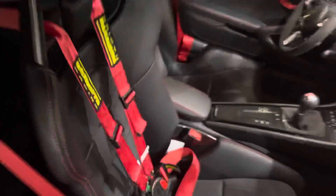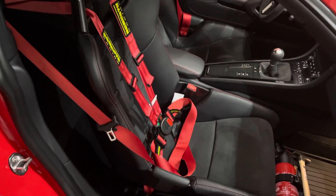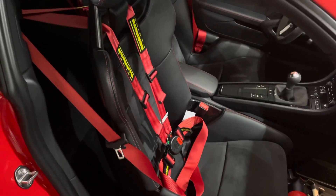I'm looking forward to taking this on the track with the Schroth harnesses, and thanks to the FVD Braunbacher harness bar.